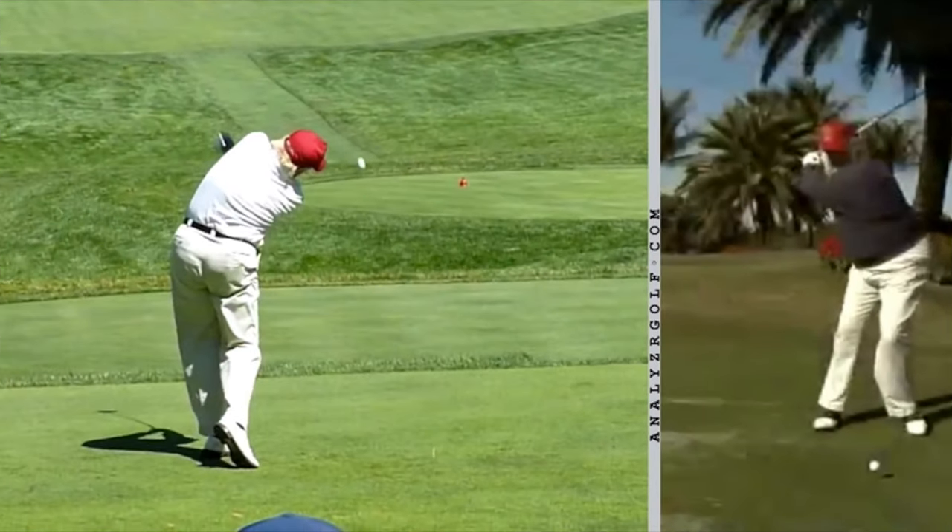So overall, a really sound motion. There are surely things he can do better, but he does a solid job of creating a good downswing after some unique early backswing positions. If you'd like to see more of what we're all about at Golf Evolution, check out golfevolution.com or the rest of our YouTube channel here.